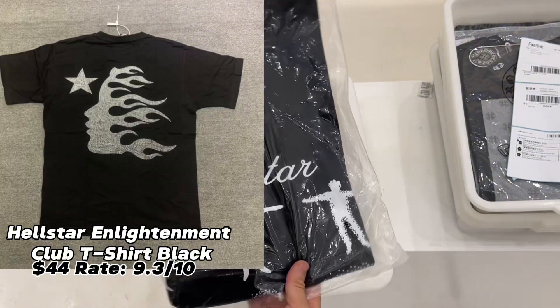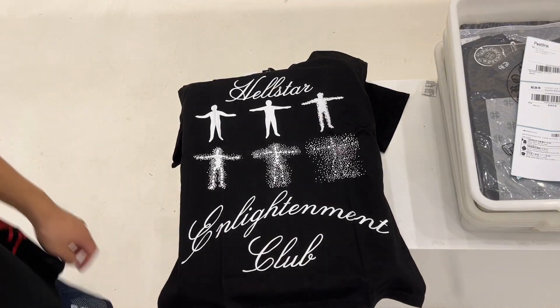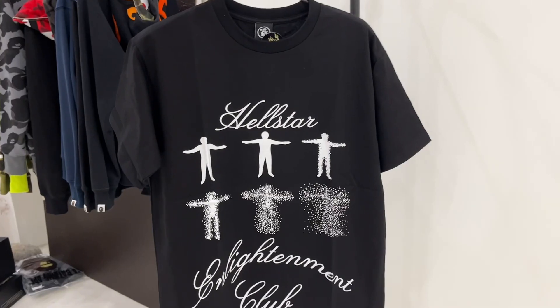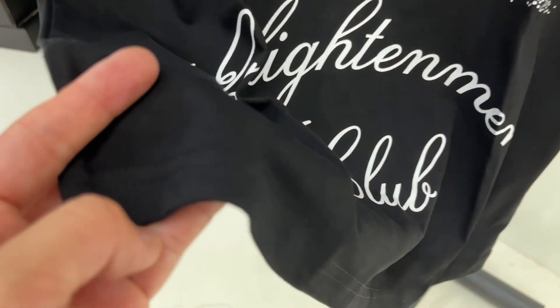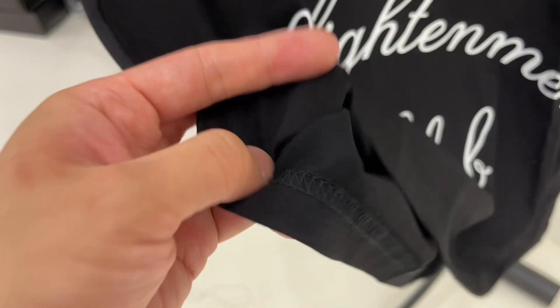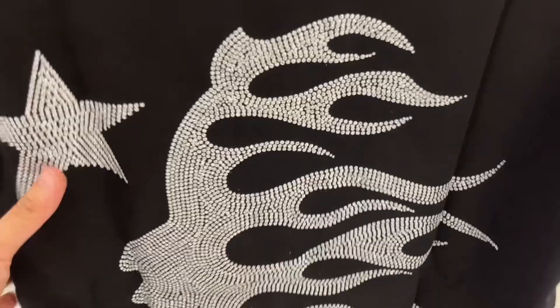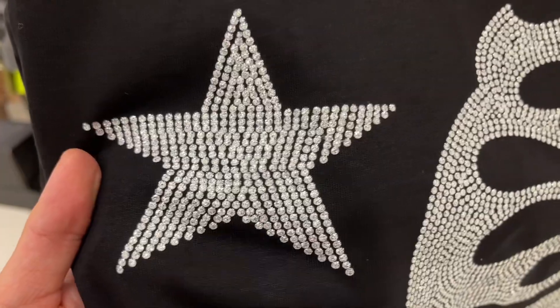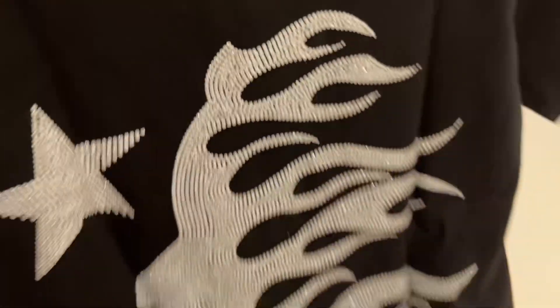Next up is a 44-dollar t-shirt. The front print is Enlightenment Club with six figures on the front. Sometimes I can't understand the meaning of this design — maybe it contains a religious element. The size for this shirt is also small and it is true to size. On the back side, it has what looks like a rhinestone print.